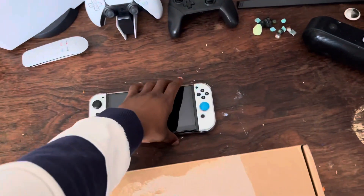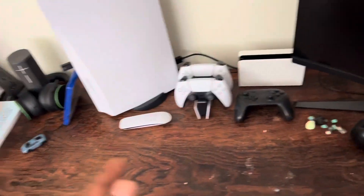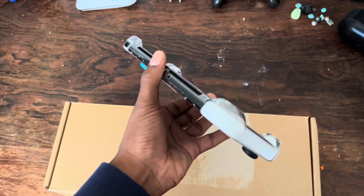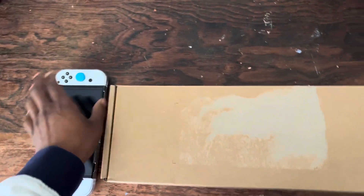I got a few things for reference. I've got the Switch here — this is like my little gaming area. This is the Switch OLED. It does have a plastic case on it, but I'll set this to the side here.